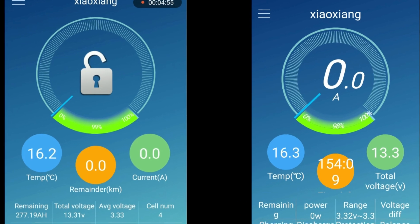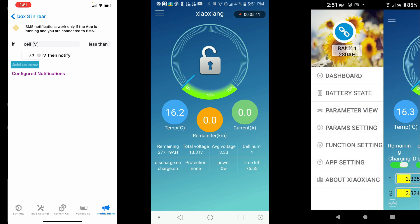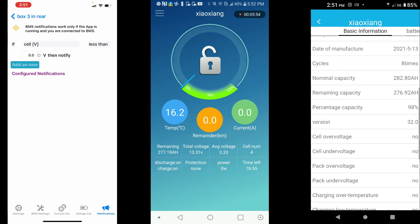On the right we have the Android pro version, which is much better than the free version — and you do not need to pay for it; the link is in the video description. You can click here to choose any device to connect to. In my case I have three batteries within range and I'm connected to number one. To switch batteries, hit the unlink button at the top right. If you're having an issue, hit the fix button at the bottom. The iOS version doesn't have these issues — it's way more stable.